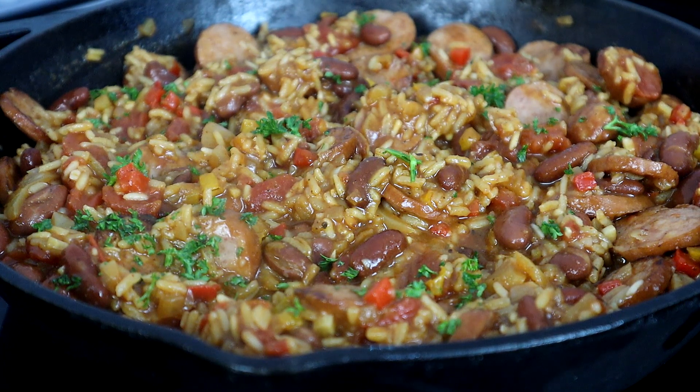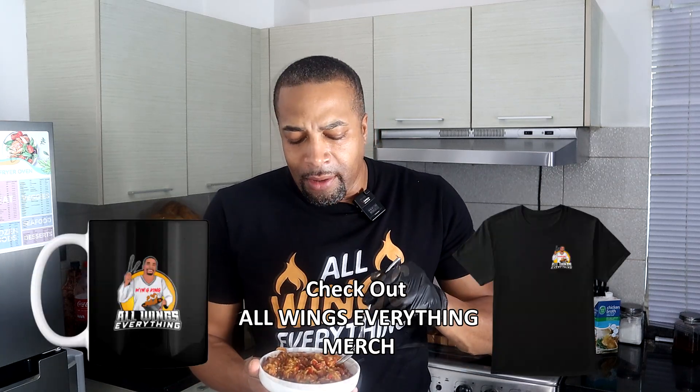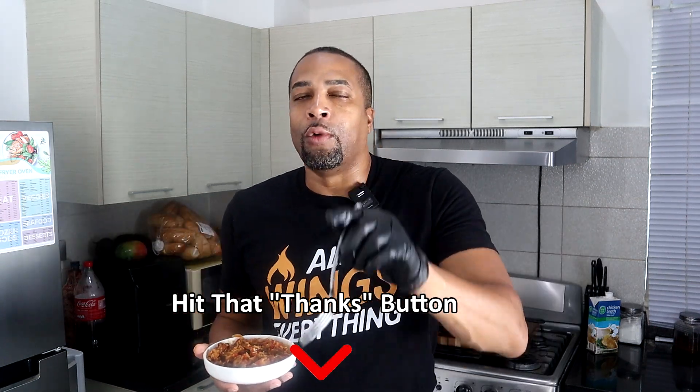Let me know what you think in the comment section below. It's quality control time — let's taste it out. It's hot! What I love about this dish is there is so much flavor. As soon as you bite into it, your taste buds just get to jumping around. The sausage, onion, peppers, cajun seasoning, tomatoes, garlic — everything is just on point.